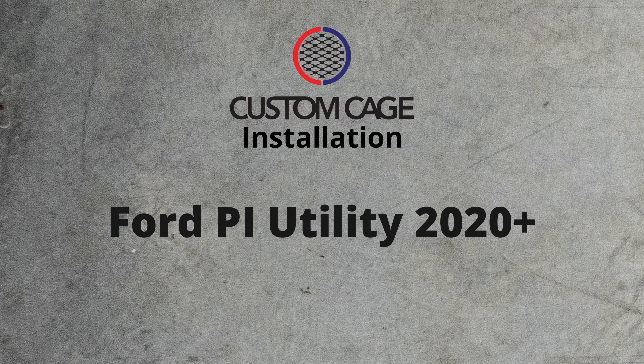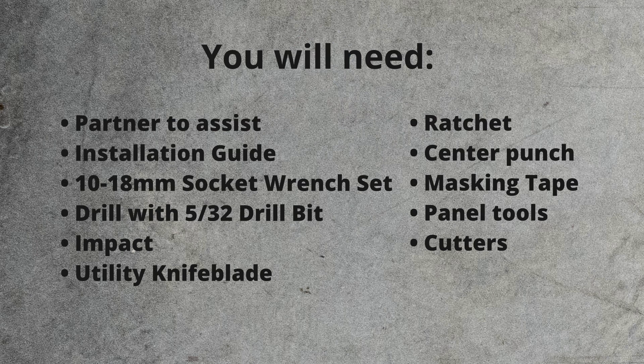Installation for the Ford PI Utility 2020 Plus. You will need a partner to assist.